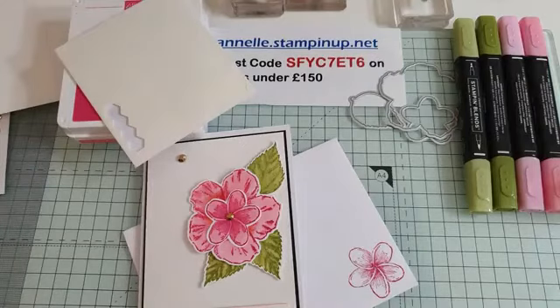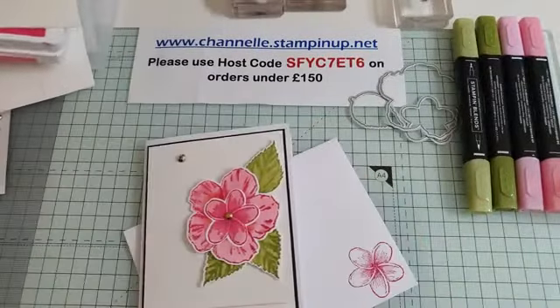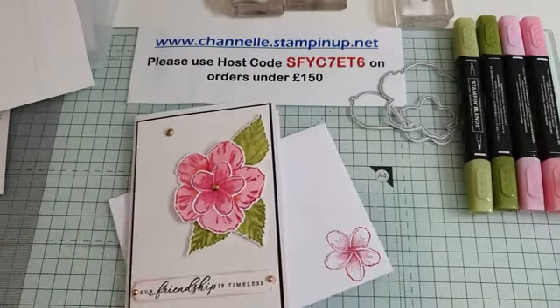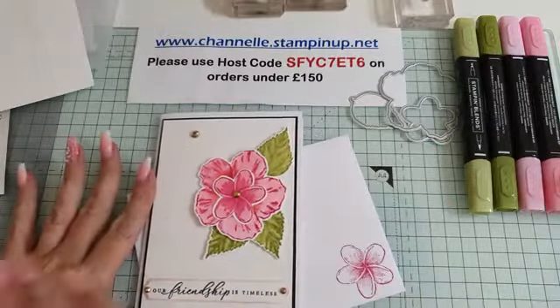Hi everyone and thanks for joining me this evening. I'm Chanel and I am an independent Stampin' Up demonstrator here in the UK. I am here today — this evening I should say — with this gorgeous card tutorial. It is my second video today but I thought I would spoil you as you are always there for me, so I am back.